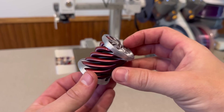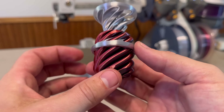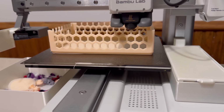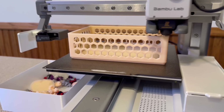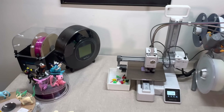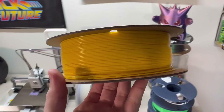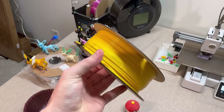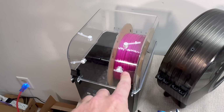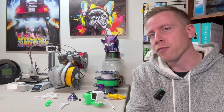Looking back, there are a couple of lessons worth sharing. First, invest in good filament. The A1 Mini works well with a variety of materials, but cheap filament can still cause unnecessary problems like clogs or inconsistent layers — spending a little extra on high quality filament is worth it. Another piece of advice: get yourself a filament dryer. A lot of people don't know that filament absorbs moisture over time depending on where you live, and drying your filament before use cuts out a lot of problems.